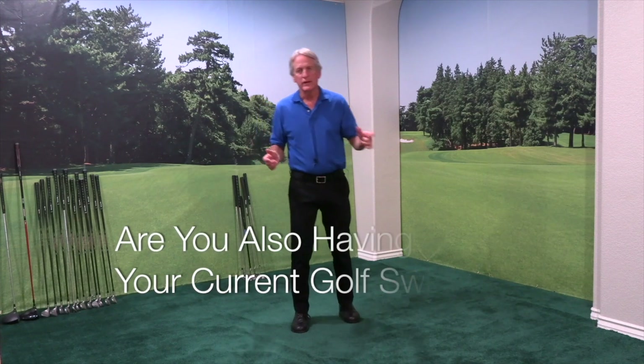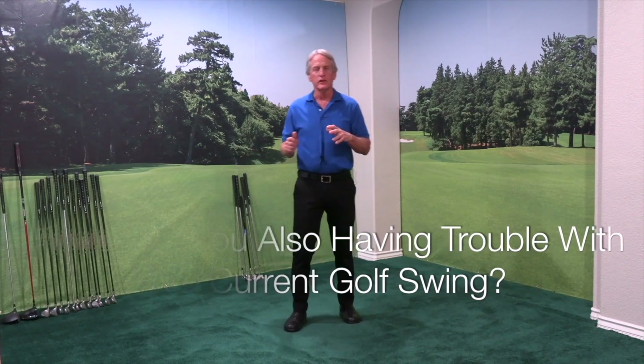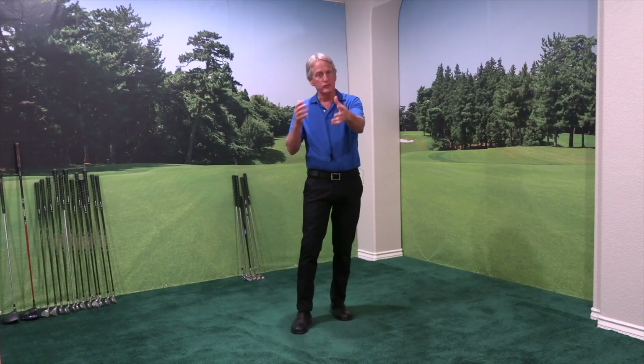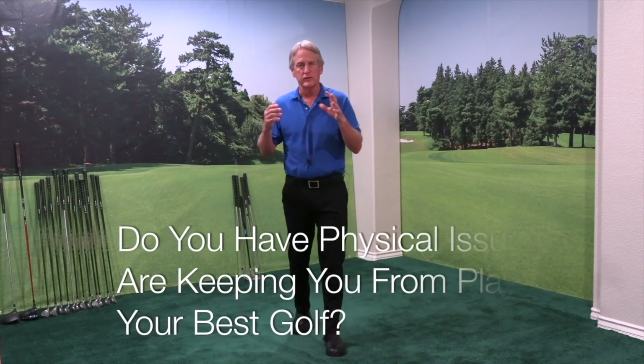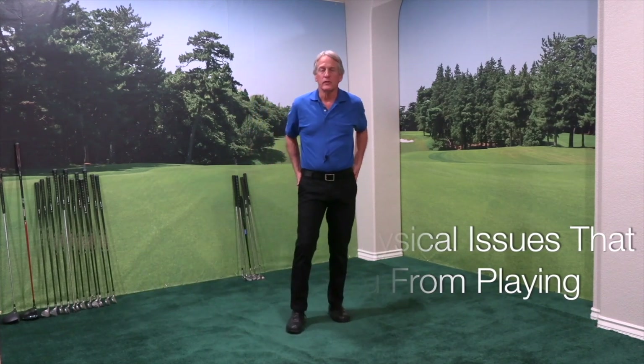I've been specializing in working with senior golfers for years. When I get my new students, they come to me with a lot of different problems. Some will say, Richard, the golf swing I've been using for years just no longer works for me anymore. Others will say the golf swing they've used for years was never really that good — very inconsistent. Others will say they just can't hit the golf ball far enough, or can't hit it straight, or some say they just can't hit the golf ball at all. Then I have another group of seniors that come to me with physical issues like a stiff neck, sore shoulders, stiff back, and sore hips.